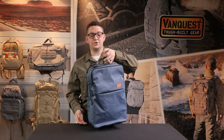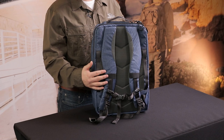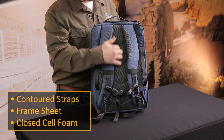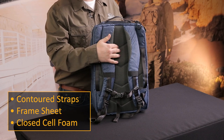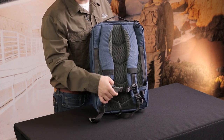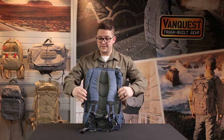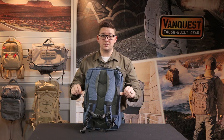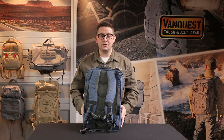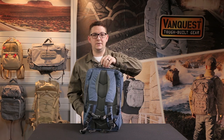Starting with the shoulder straps and the back panel, we have similar shoulder straps to the Trident Series bags. There's a mild frame sheet across the whole back panel. We use a breathable mesh for any place that may come in contact with skin as well as closed cell foam for everything. There's also an included sternum strap with each bag. On the sides there are two grab handles as well as one on the top, so if you're taking this onto a plane, throwing it in overhead storage or the back of a car, it's easy to grab in whatever orientation.